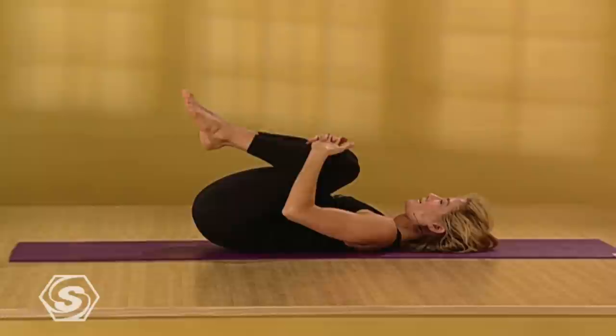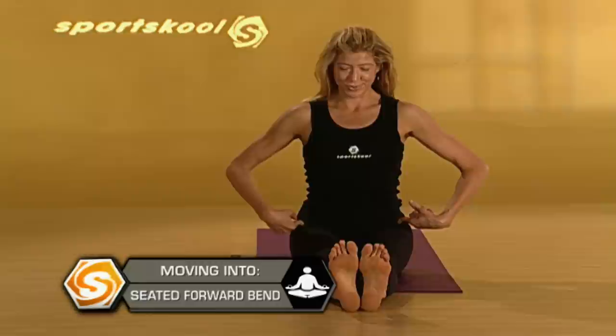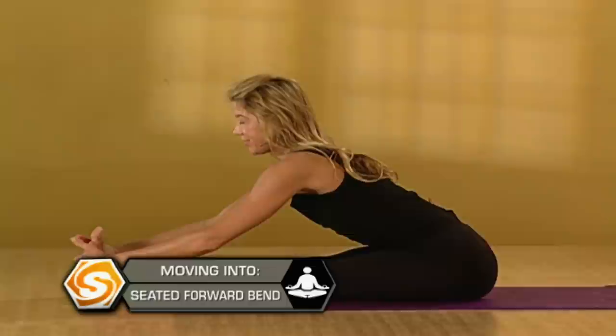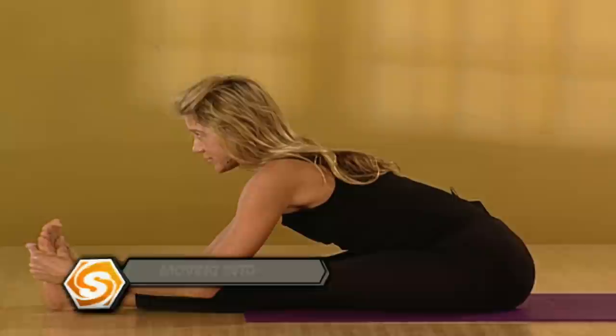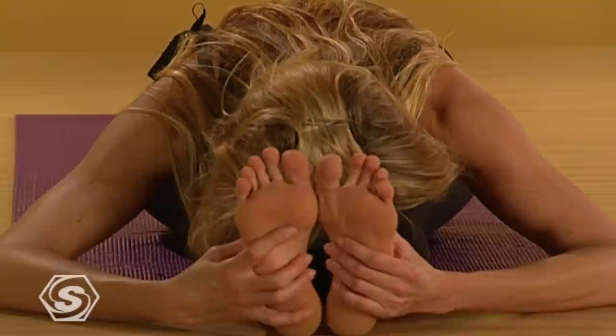Grab the backs of your knees and roll yourself up to a seated position. Extend your legs straight out in front of you for a seated forward fold. Your thigh bones draw in towards your hips as you press out through your heels. Reach your rib cage out of your hips and then lengthen forward over your straight legs — this is a direct counter pose to the back bend. So go in slow; give your body a chance to open up into it. Draw your deep breaths all the way down your spine and into the backs of your hips.